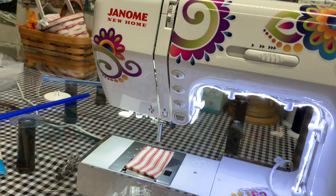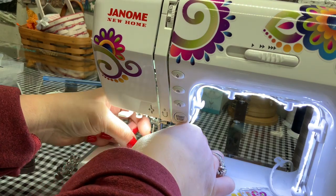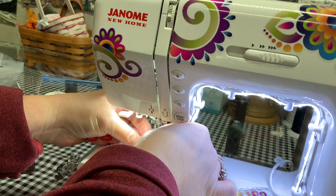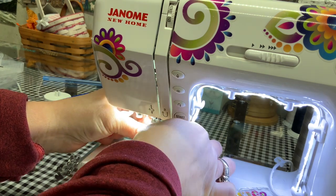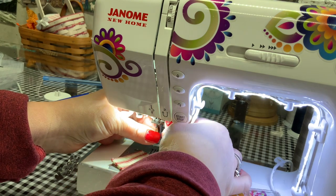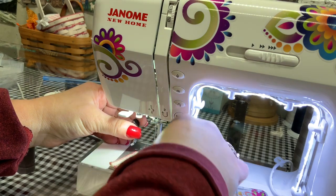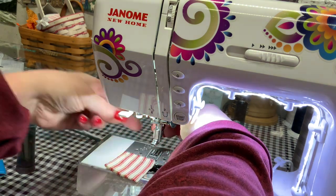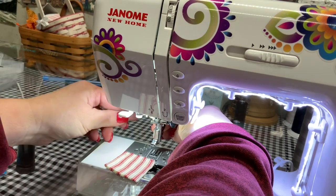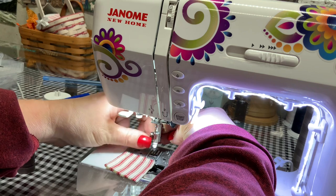Then put your needle back on. Remember, your needle shank is flat on the back — on my machine it goes toward the back. Wherever your machine tells you to put your needle, all home machines use a flat-back needle. Push it up against the pin and finger-tighten it. Then put your ankle back on, holding it against the needle bar, and thread the screw back on and tighten it.